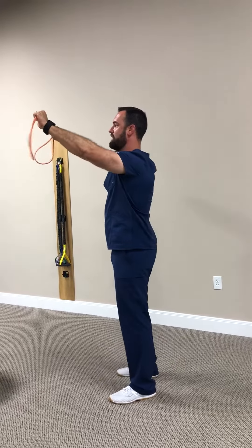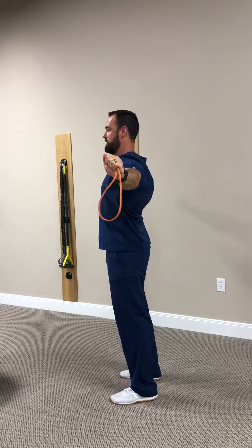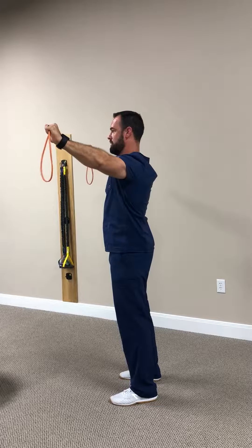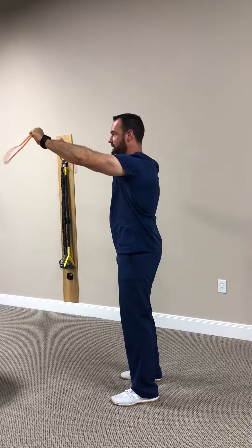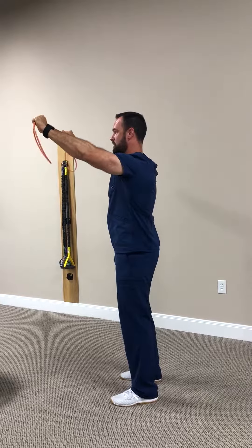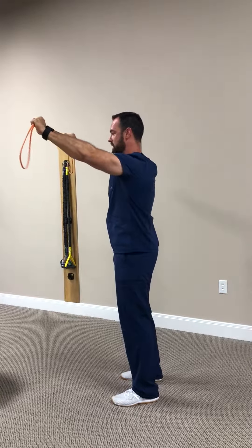We're going to bring it up to about eye level, pull apart all the way to our chest, then slowly allow the shoulder blades to come forward, controlling that motion. We want to go slow and controlled so that we can use proper mechanics and the right muscles to actually get the function of the exercise done.